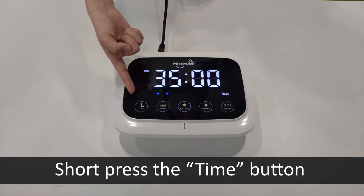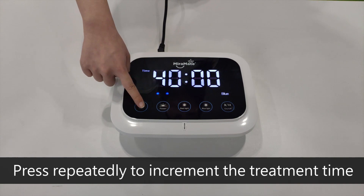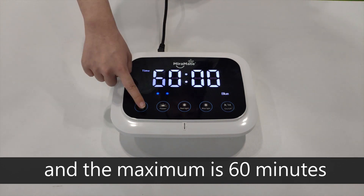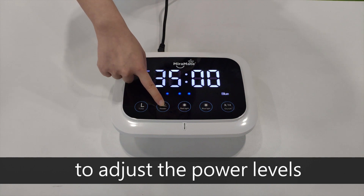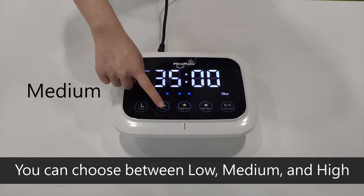Short press the time button to set your desired treatment time. Press repeatedly to increment the treatment time. The minimum time is 5 minutes and the maximum is 60 minutes. Press the power button to adjust the power levels — you can choose between low, medium, and high.